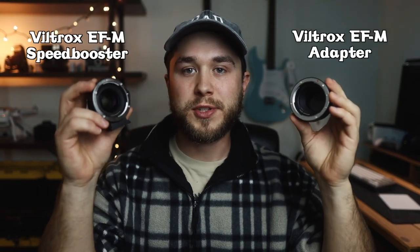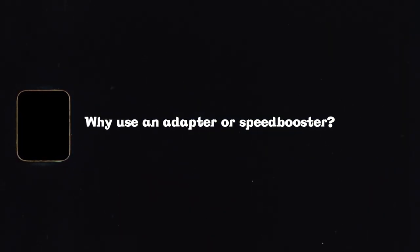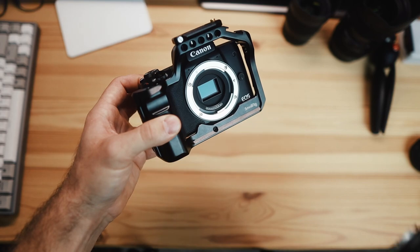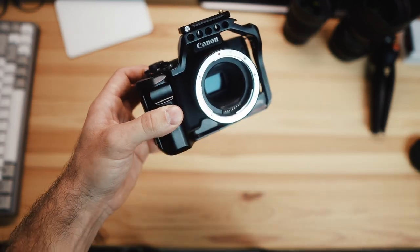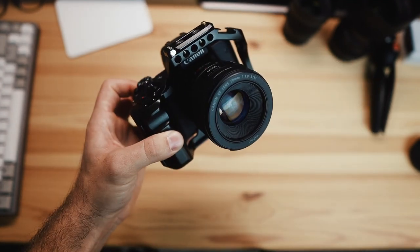Hey, my name's Andrew, and in this video I will be comparing the Viltrox EF to M mount adapter versus the speed booster to help you decide which one makes more sense for you. To start, I want to talk about why you'd want one of these in the first place. If you want to use one of the most popular Canon lenses, the Nifty 50, this 50mm is an EF mount. Using an adapter, one end attaches to the adapter and the other end attaches to the camera. They're super versatile and give you a lot more options for lenses. I'd definitely recommend to anybody who owns a Canon M mount camera to pick up either the adapter or the speed booster — but which one makes more sense for you? That's what we're going to dive into.